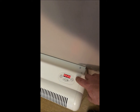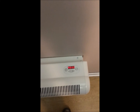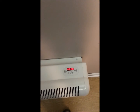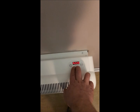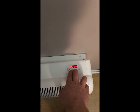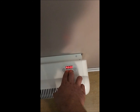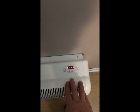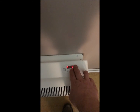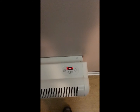Additionally, if you want to lock out the settings to keep pets or children from pressing buttons, simply hold down both the positive and negative buttons — the plus and minus — at the same time for eight seconds. This will lock the heater out so no matter what you press on the keypad, it won't change anything.